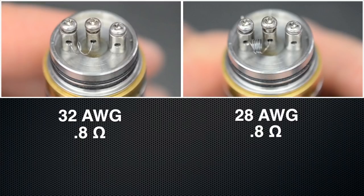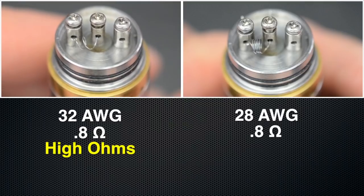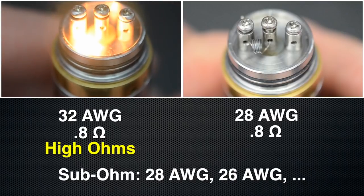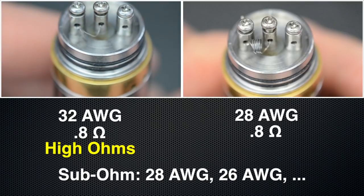So what happens if we try to get 0.8 ohms using a 32 gauge wire? The wire is so short to the point where it's not practical. Thin wires are used for the higher ohm builds, but for sub-ohm, it's best to use a 28 gauge or thicker wire. I use 28 gauge for most of my builds.